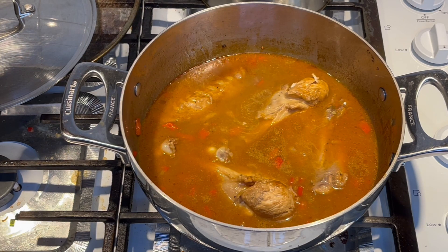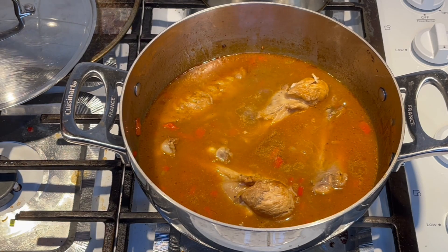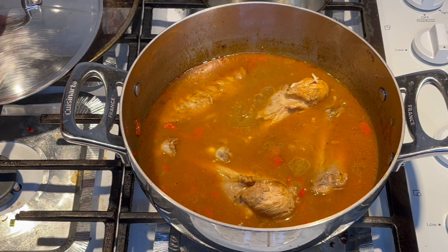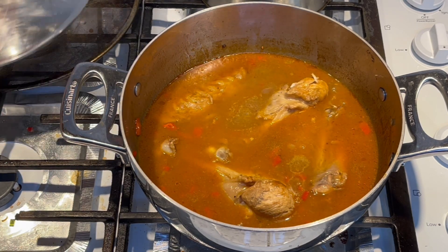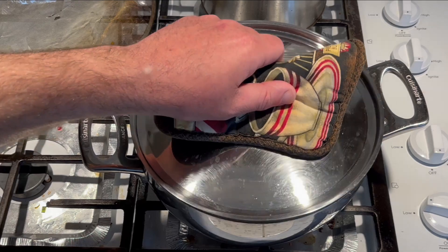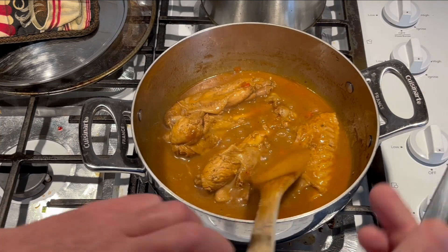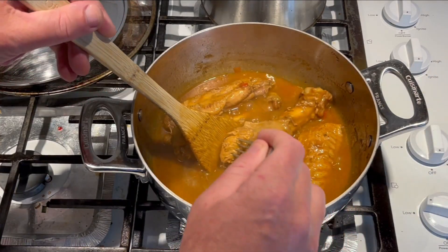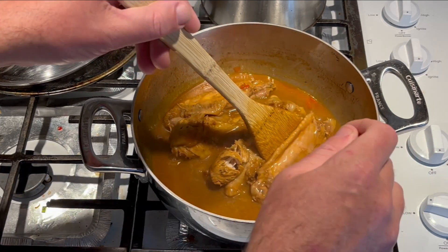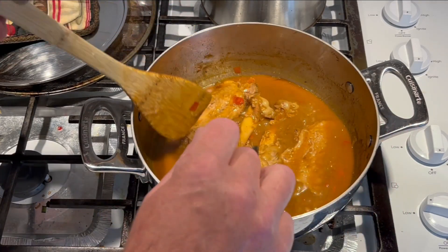I did check the seasoning and it's spot on — got the right amount of cayenne, the salt's good. The Cajun seasoning has a lot of salt in it so make sure you don't over-season it. Once it's done I'm gonna degrease the sauce. We've been cooking now for about an hour and ten minutes. Turkey wings are tough. I still can't take a fork and pull it apart yet, but I think I'm gonna let it go another 20 minutes — about an hour and a half total.